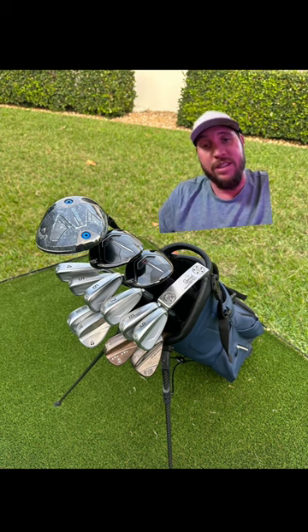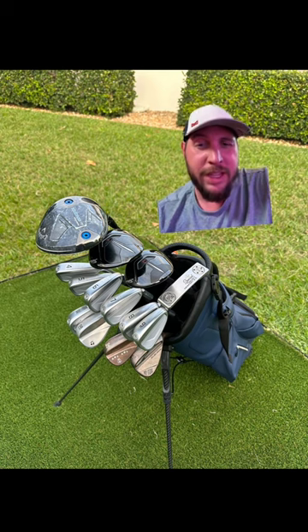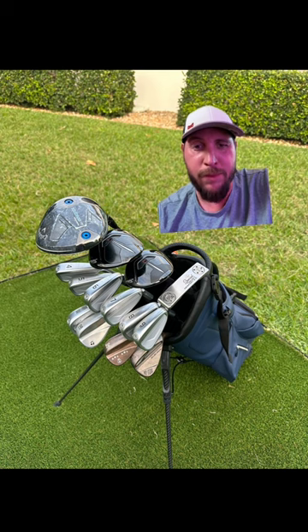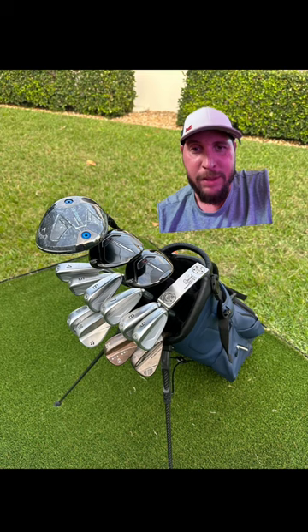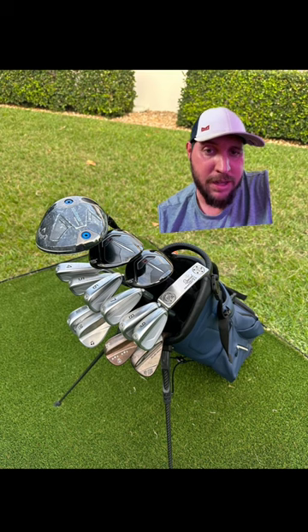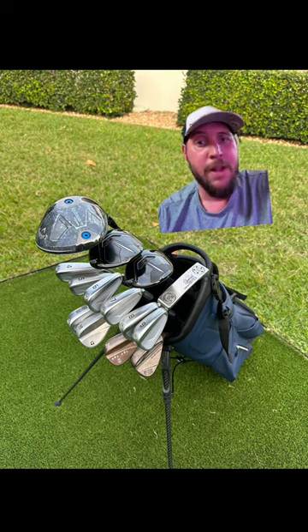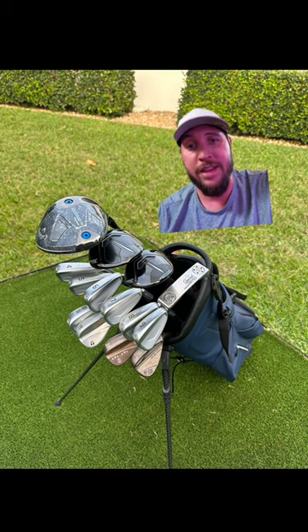I like the bag, dude — it looks sexy. I love the customization. If someone was to show up to me looking like that, my guess is you're probably like a junior player and your parents bought it for you, because usually at our age we don't have that much time to practice. But I could be wrong. The bag looks clean, man. Is that a vessel bag? Does it have the carbon fiber? I think it's a vessel bag, not 100% sure. Super awesome bag, I like it.